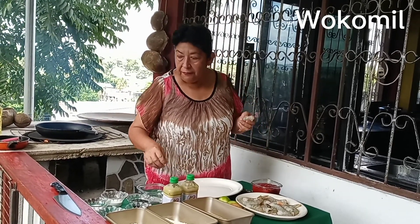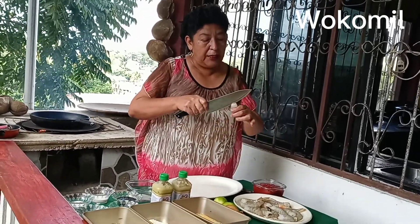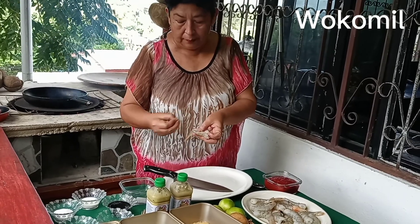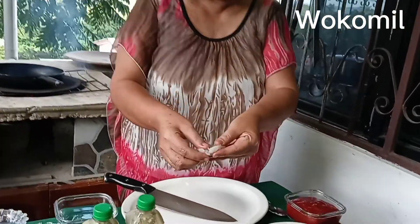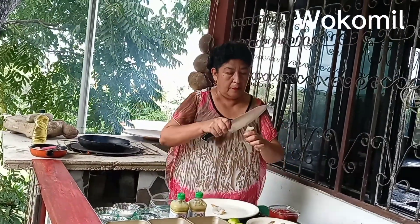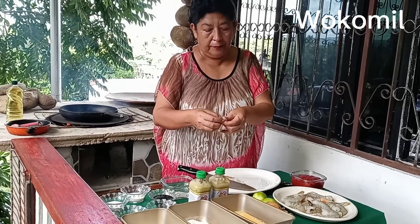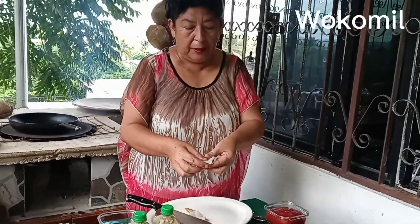I will start by cleaning my shrimps. I already have them washed and cleaned, I will just devein them. Si mi gente, aqui ya tengo mis camarones limpios, lavados, solo les voy a sacar la venita que tienen en medio. This is the way I'm going to be cleaning all the rest of the shrimps.